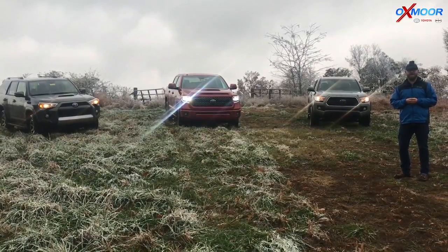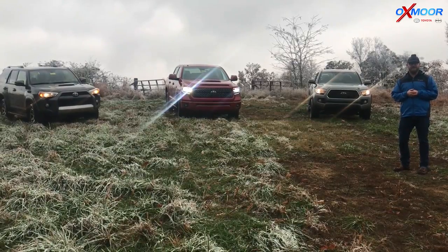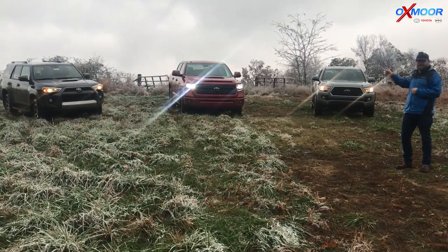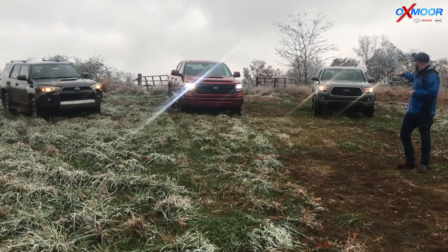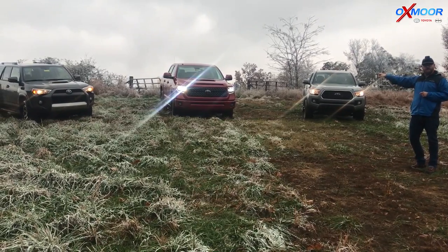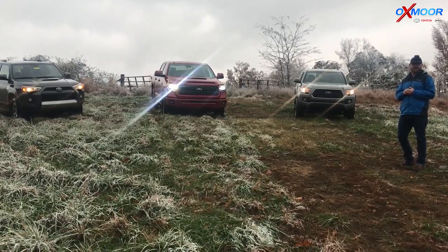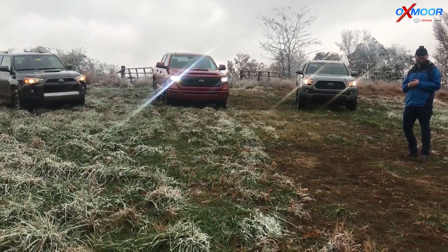Hey guys, Chuck Schumann with Oxmoor Toyota. We're out here down in Muhlenberg County. We've got some TRD Off-Road vehicles here — a Toyota Tundra, a Tacoma, and a 4Runner today. This is a TRD Sport here in the Tundra. The Tacoma is the TRD Off-Road, and then we've got the TRD Off-Road Premium in the 4Runner. Two of these vehicles are equipped with Crawl Control and Multi-Terrain Select, but all these are great off-road capable vehicles.